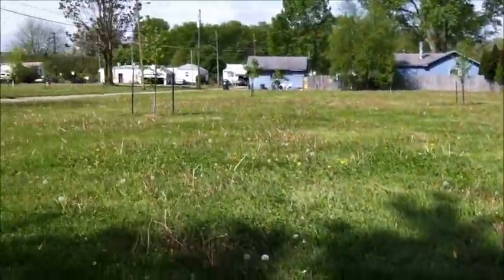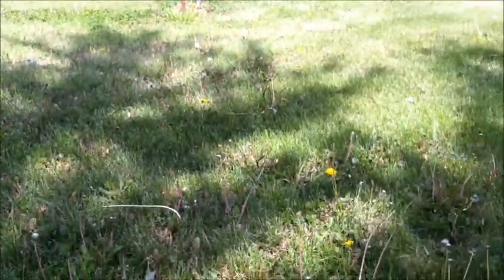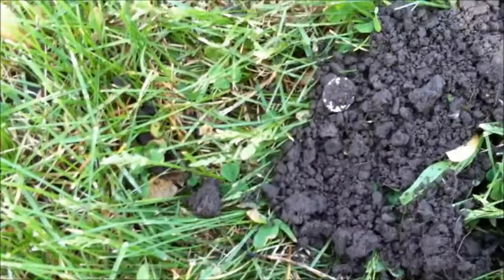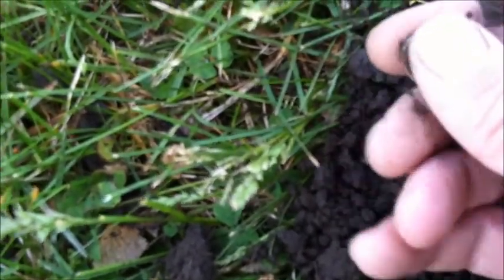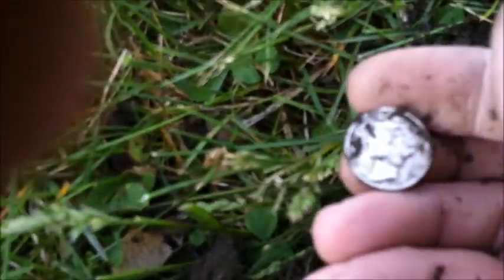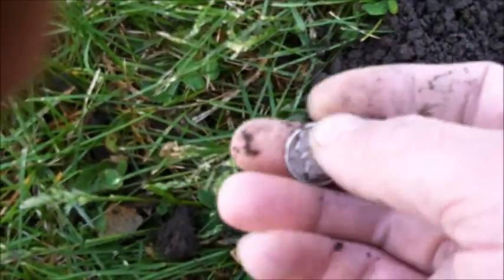Still out here at this place where they tore all these houses down because of the floods. Been pulling up some silver dimes out of here. I just dug this up — way down there, probably about 9 inches or so. What I think I got here is some more silver. Oh, it's a mercury dime! Looks to be 1945. Alright, I'll take that.